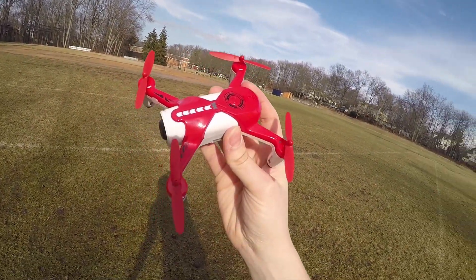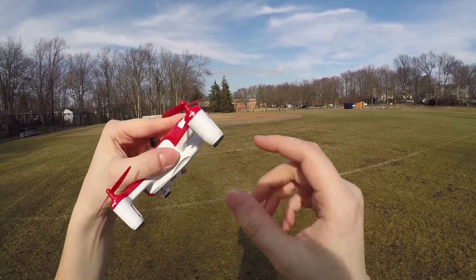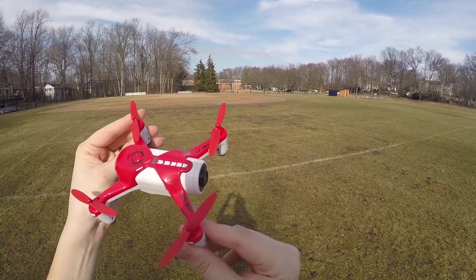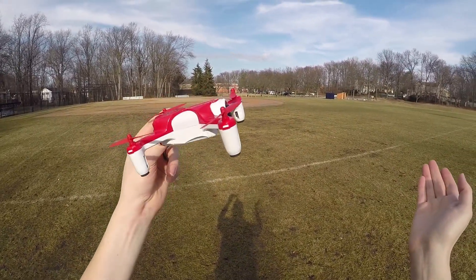The first thing about this drone is that it's got an optical flow sensor, which means it can hold its position either outside or inside. And it doesn't have a GPS, so you don't have to worry about GPS.